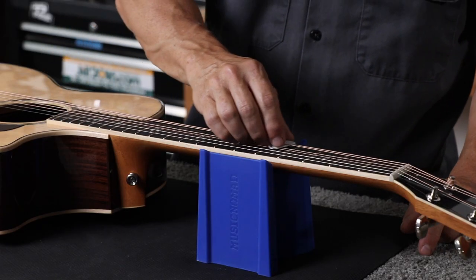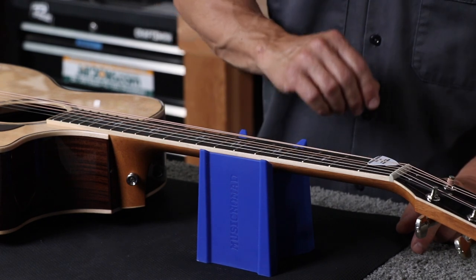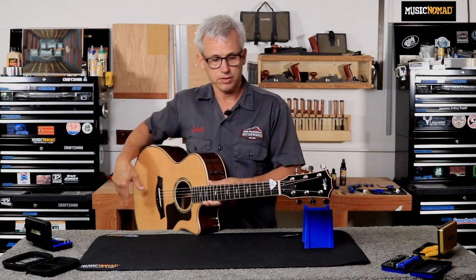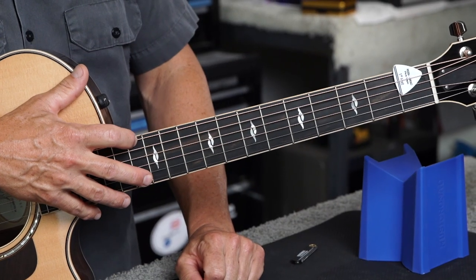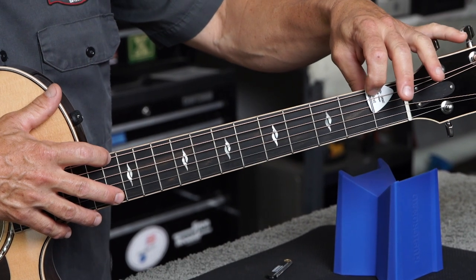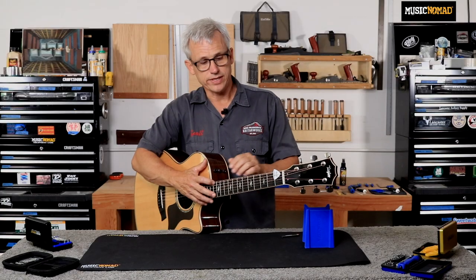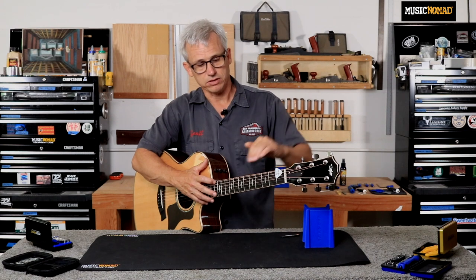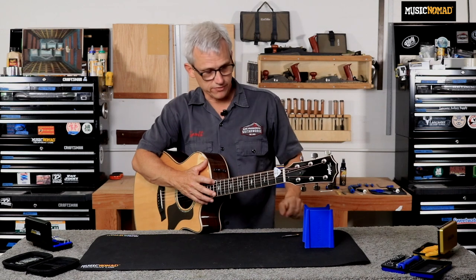The first thing we'll do is put our pick capo in at the first fret. I'll slide it up to the first fret — what that's doing is holding the string down at the first fret so I don't have to do it with my own hand. Then I'll put the guitar into the playing position and fret the 12th fret on the low E string. What I've done here is created a straight edge from the first fret to the 12th fret with the string, and I'm going to use that straight edge to measure the neck relief against and see how far away from the string the sixth fret is — that will give me my relief measurement.